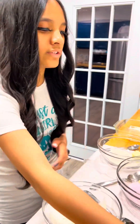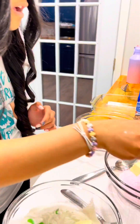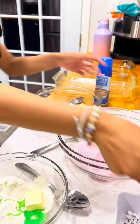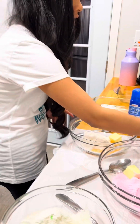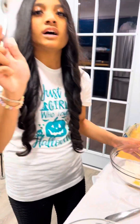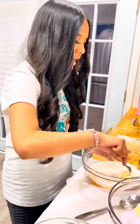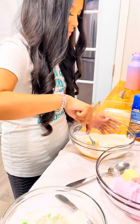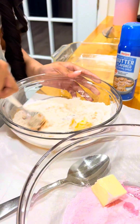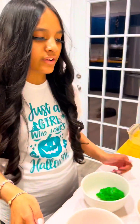Now we're going to add two tablespoons of water to each bowl. We're going to use a spoon to mix it until it makes a cookie dough texture. Just keep on mixing. Here's our cookie dough.